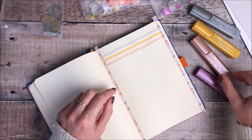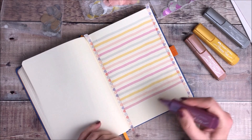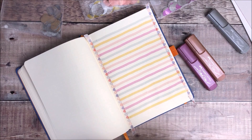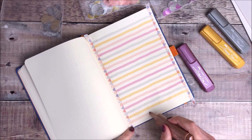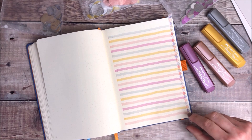I'm going to repeat that process all the way down to the bottom of my page. I'm really happy with how this page is beginning to look and how beautifully those colours all go together. Once I've finished adding all of the lines I'm going to really carefully peel away those two strips of washi tape. As you can see they come away really easily and leave those lovely neat edges.